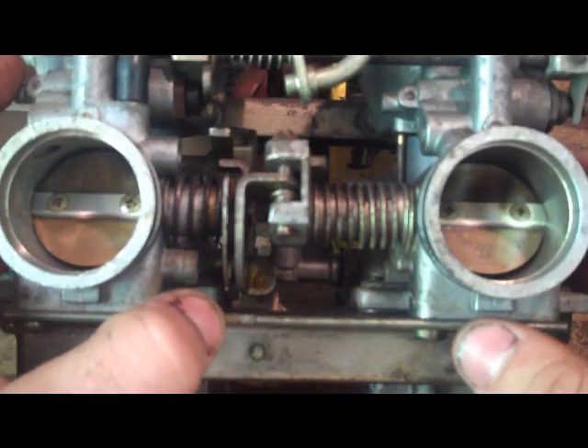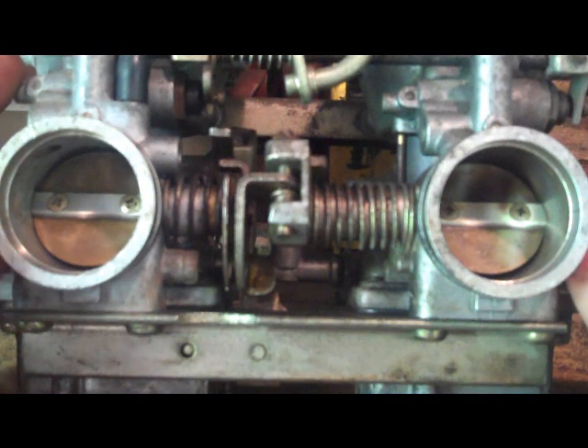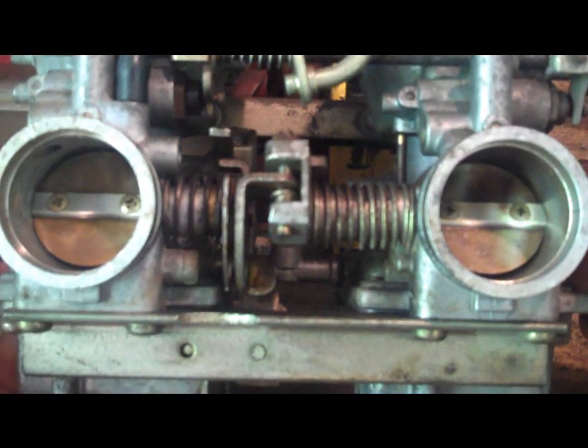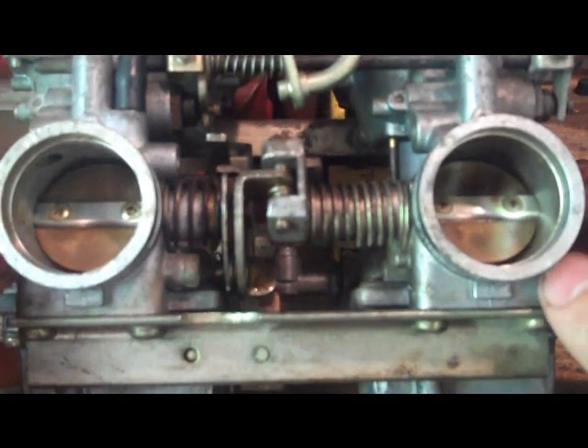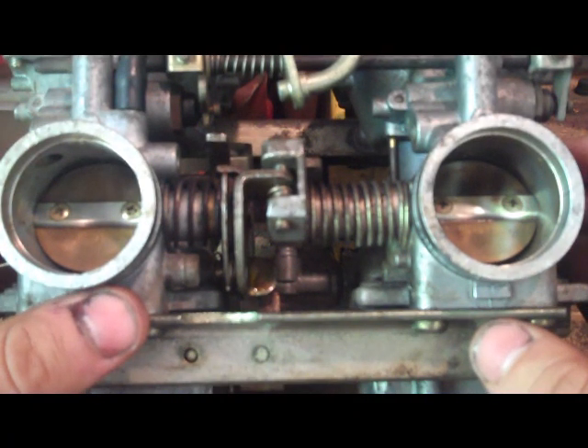This can be useful, for example, if you're restoring a bike and you've just finished working on the carbs and you're about to put it back on the bike. Or if you're having a hard time using a dynamic sync — syncing the carbs while they're still on the bike — you can just put it back to the baseline.